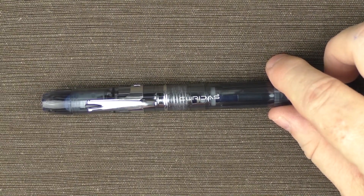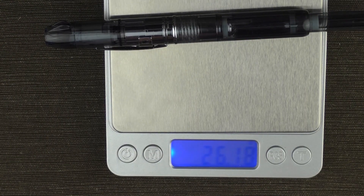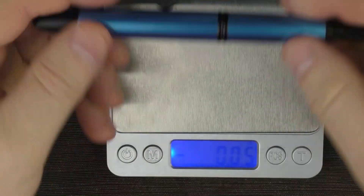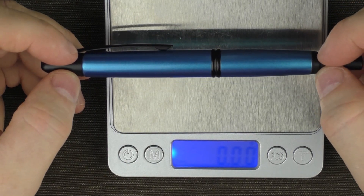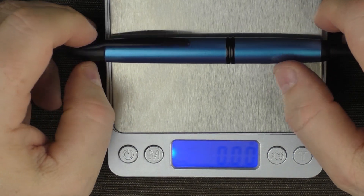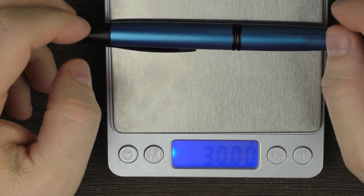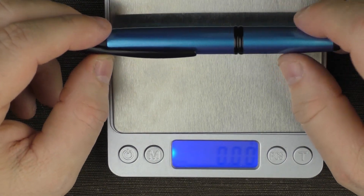The Curridas comes in at 26 grams. Here is a Vanishing Point — there are going to be a number of comparisons to it throughout this review, so I might as well weigh it as well. The Vanishing Point comes in at 30 grams. Even though the pen is physically smaller, it does contain more metal than the Curridas.